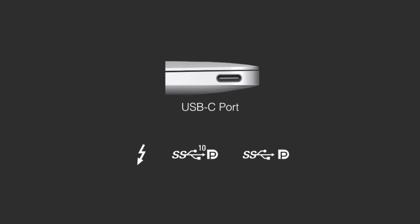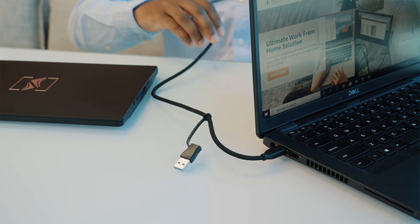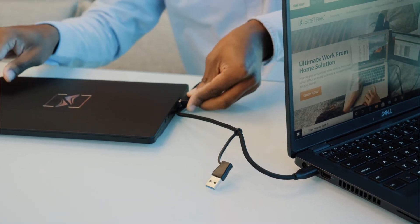If your USB-C port has a letter D for DisplayPort, a Thunderbolt symbol, or is a Mac laptop, then you'll be able to transmit both power and data with just one USB-C to USB-C cord.